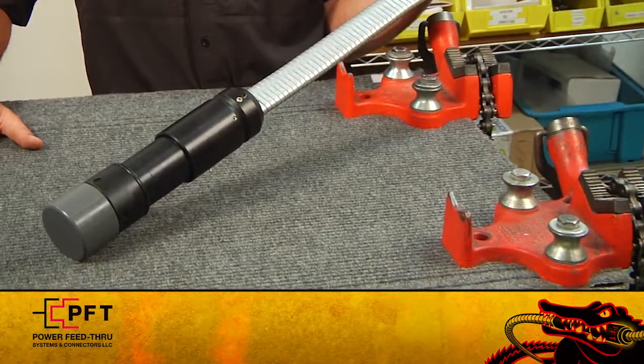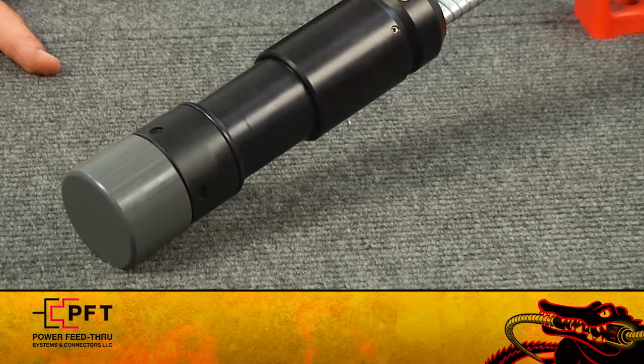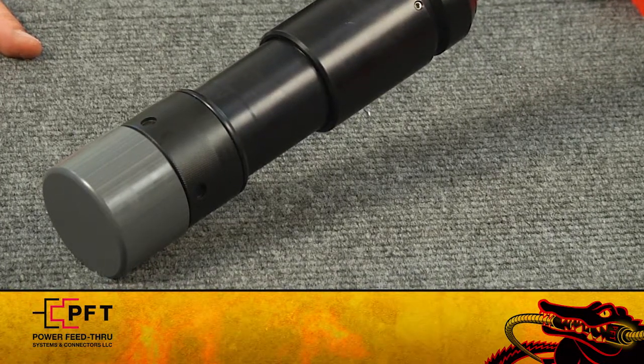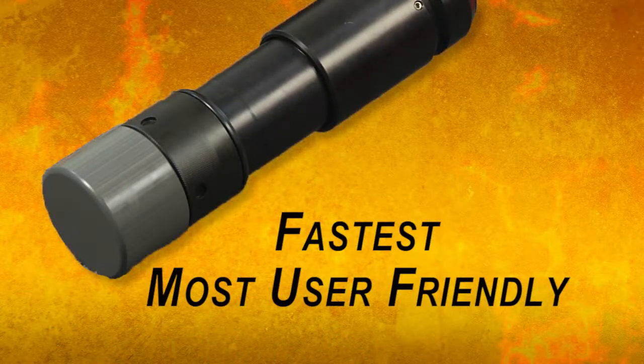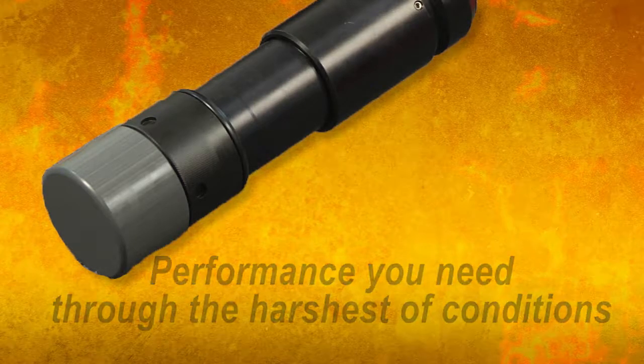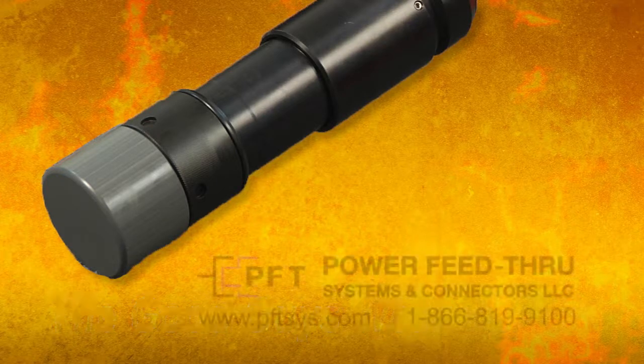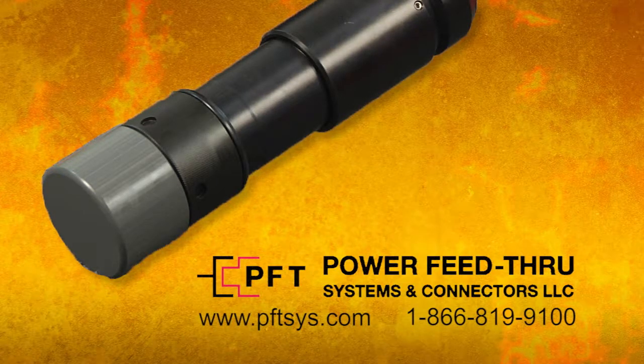You now have a fully assembled lower connector. As you have just seen, assembly of the PFT Black Gator Field Attachable Connector is fast and user friendly. Most important, it provides the performance you need through the harshest of conditions. So when you want the best in field attachable connectors, remember that good guys wear black. Ask for the Black Gator Field Attachable Lower Connector from PFT.